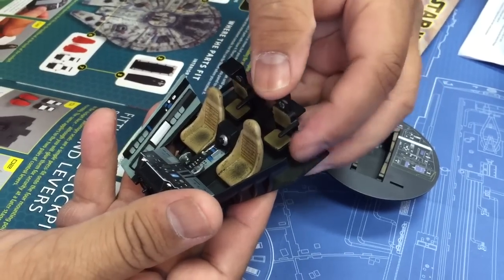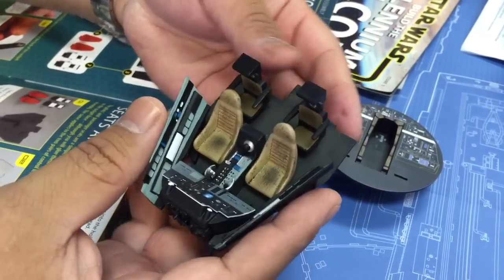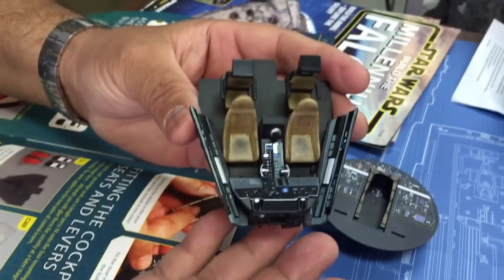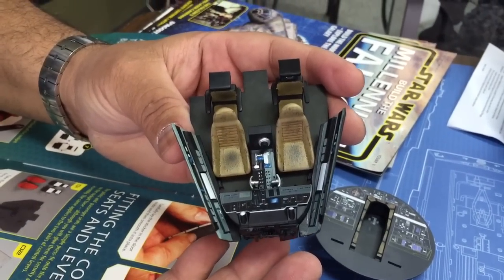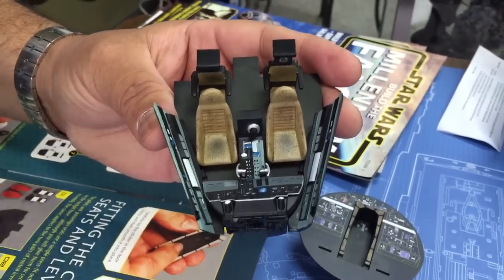So check back with us, guys — I'm going to do another quick update later. Just wanted to give you guys an idea of where we're at so far with our cockpit. Thanks guys, hopefully you like it — stay tuned and we'll get back to you soon. Thanks, bye.